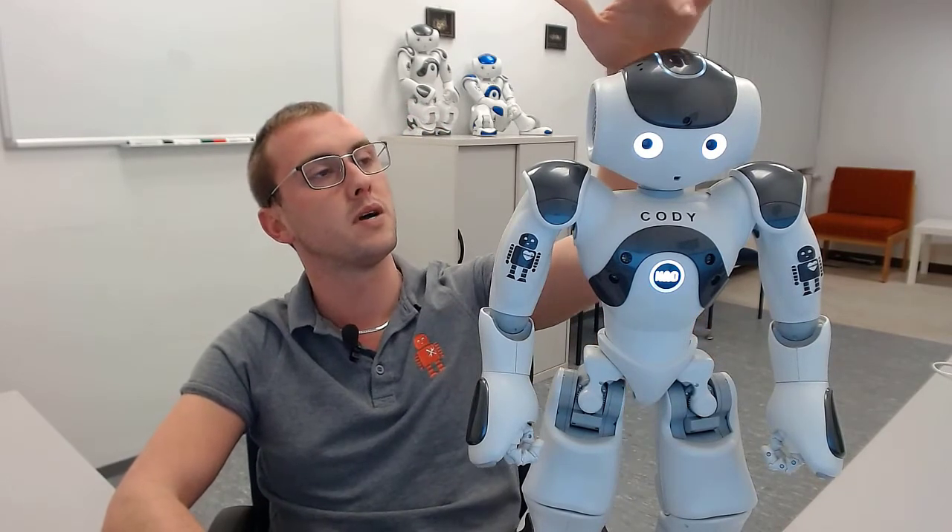NAO should be able to do this with both of its hands and should also tell us whether it's going to open or close its hand. When the head sensor, which is up here, is touched, NAO should terminate the application.